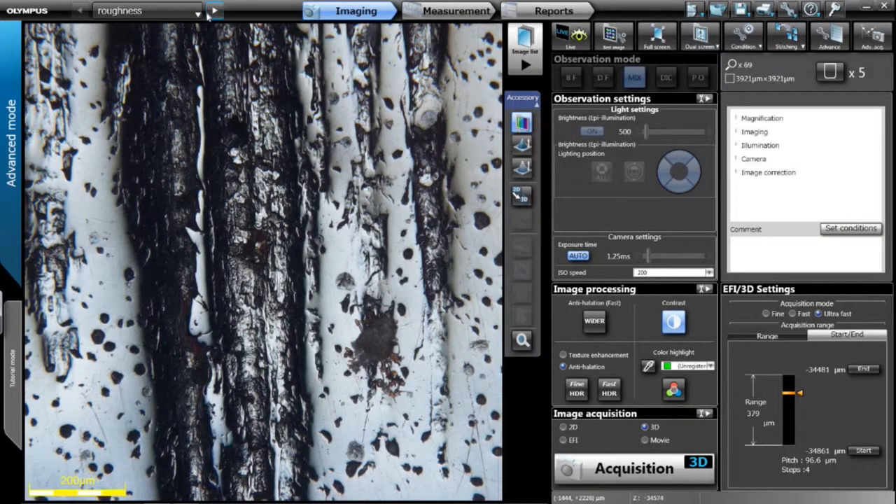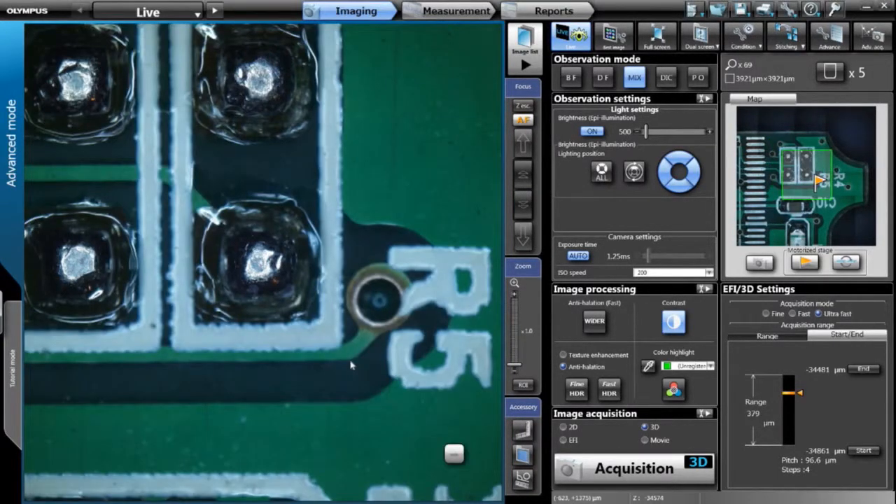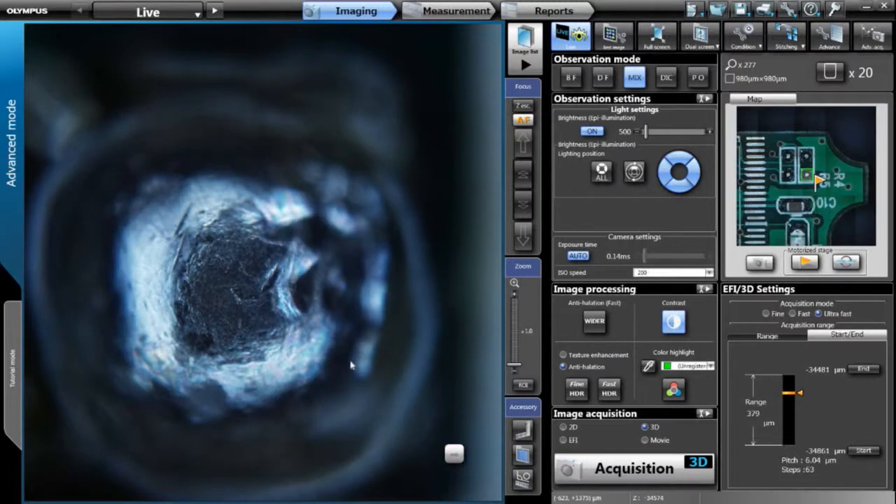The top-right map screen acts as your navigator — wherever you drag the box on the navigator, that's what gets shown in the live view. If you go back to live and want to center onto a point, you can double-click on the screen and change magnification. Selecting a higher magnification lens shows a very small region of interest in the map screen, so you always know roughly where you are on your sample and can quickly drag the box to move to another point.